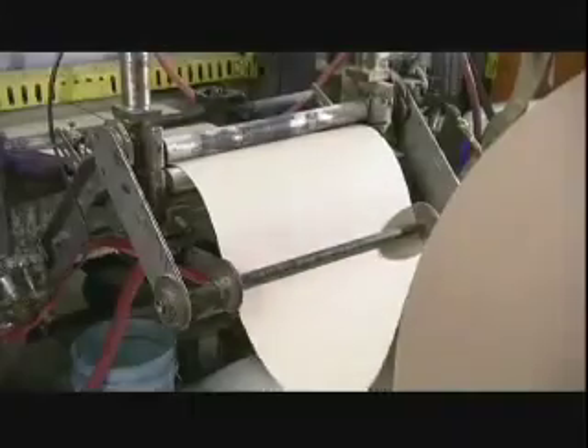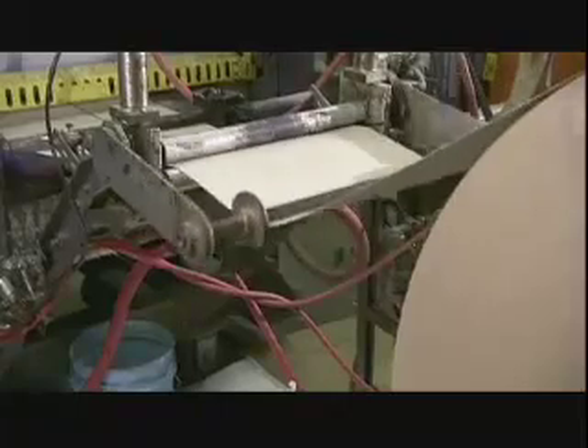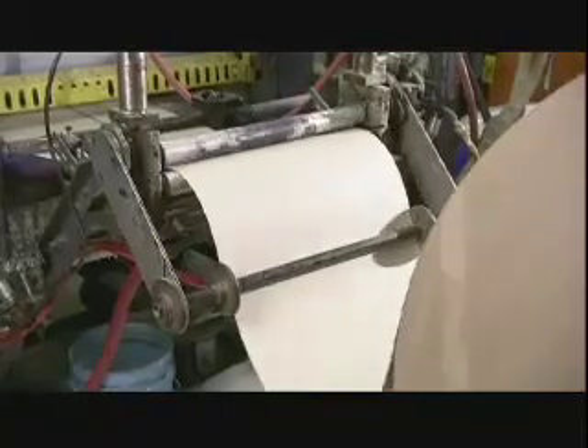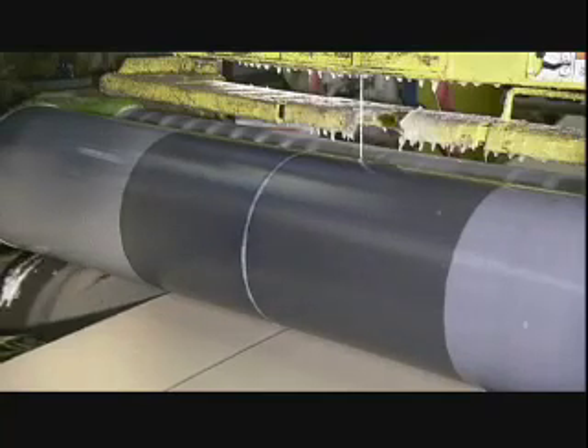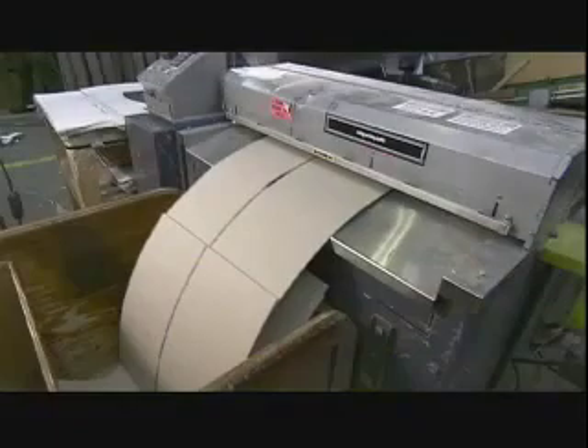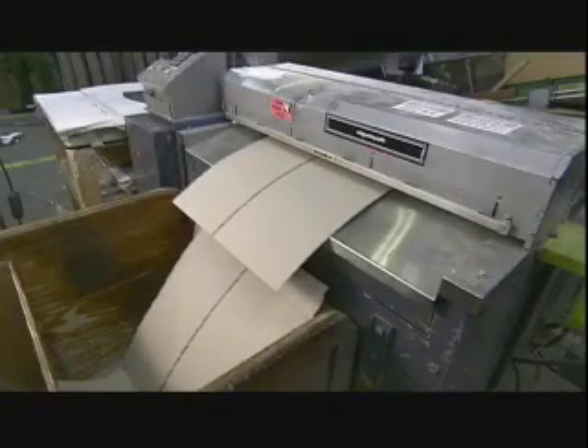At the globe factory, production revolves around world events. As war and political upheaval redraw boundaries, these spherical maps are revised accordingly. To make a globe, they start with a big roll of cardboard — a machine pulls it under a roller that coats it with glue.